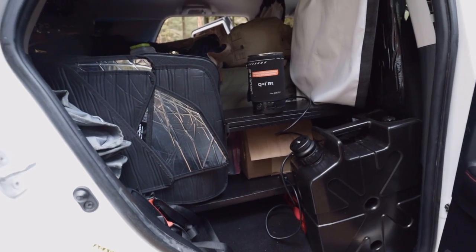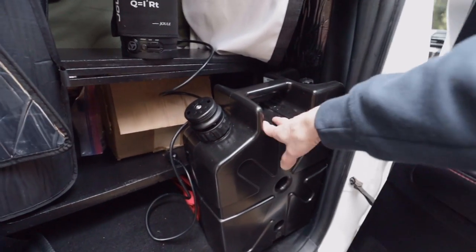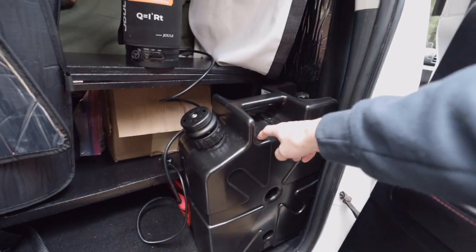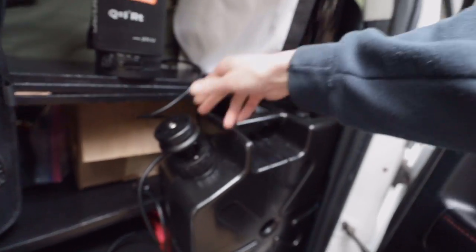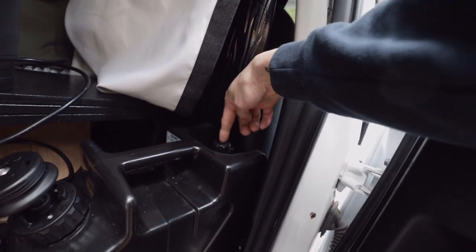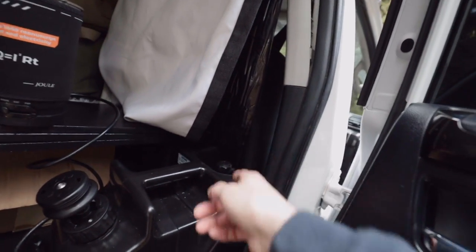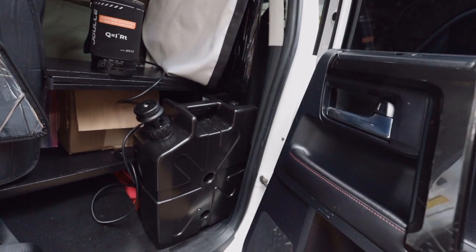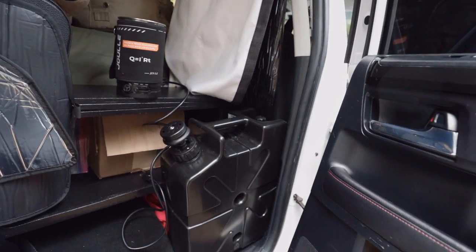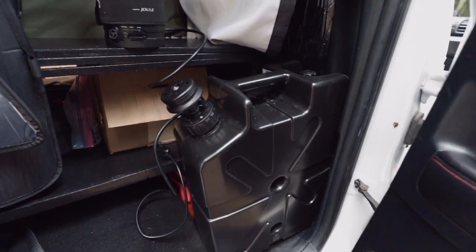A couple of products I got that I really like — one is this Lifesaver jerry can. It has a water filter built into it and you can pressurize it. Press it once and a little water squirts out, or press and twist and it'll stay on. So I've got running water, I can attach a hose and stick it out in the sun and take a shower with it. I don't have to run into town to get water — I can get water out of any stream, creek, lake, whatever.